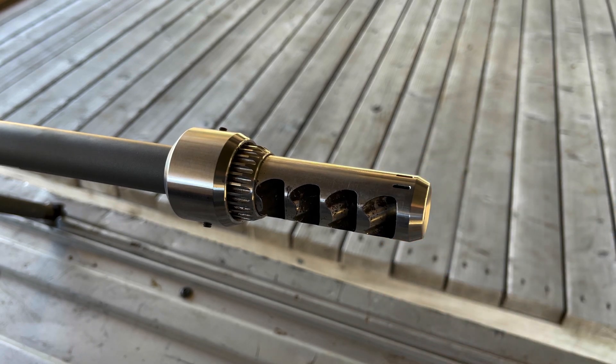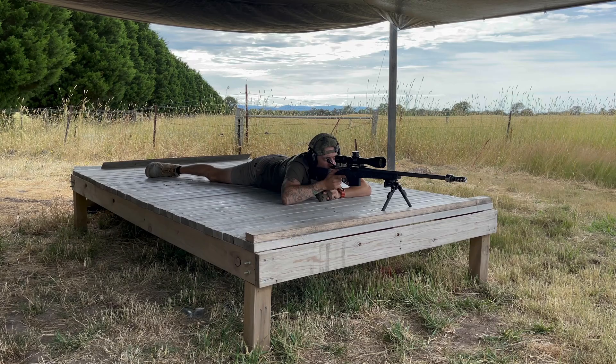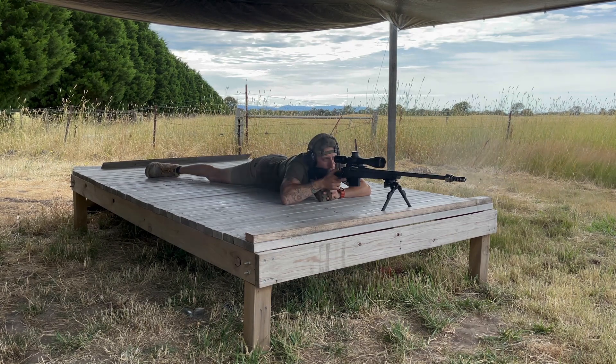The gas ports have been designed for maximum recoil reduction whilst also being slightly upward-biased to fight muzzle rise. The intention was to maintain a sight picture for a large 30-caliber Magnum, but also not aggressively push the muzzle downward so that it gets pushed past your original sight picture.